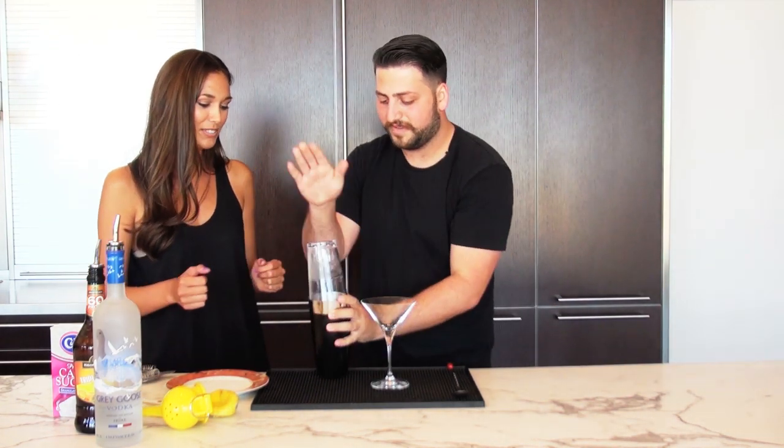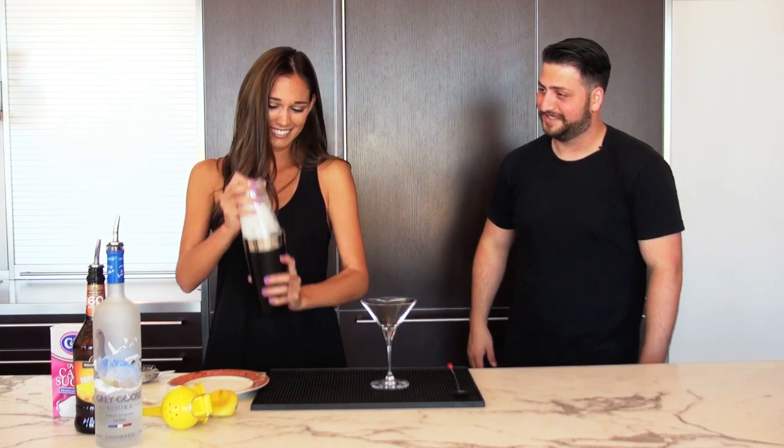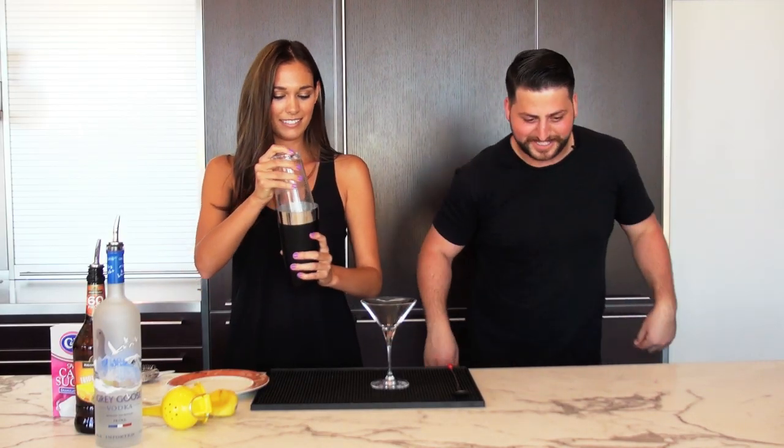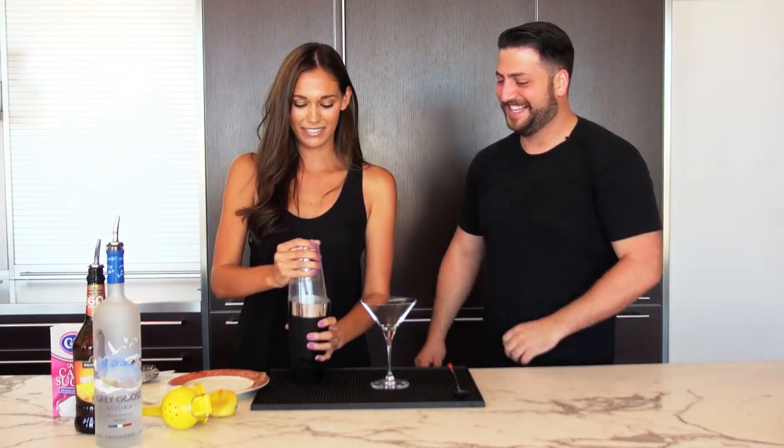So now we're going to take it and shake it. Do I get to shake it? Go ahead and shake it. Oh my god, I've always wanted to do this. It's not going to leak, is it? No, it's not going to leak. I can't shake both at once — I'll shake this one, you shake that one. Alright, I feel pretty good about it.